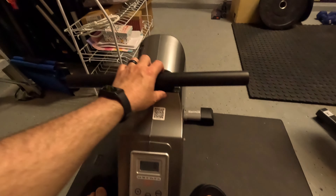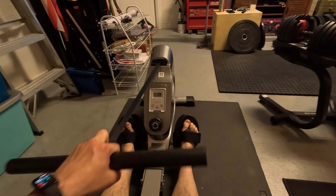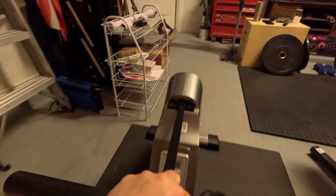Let me see how long it is. I'm not very tall, so I'll see how much space it gives me. Quite a bit — good amount of room.